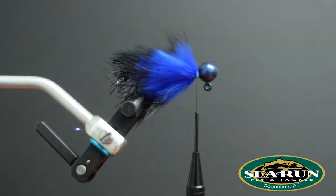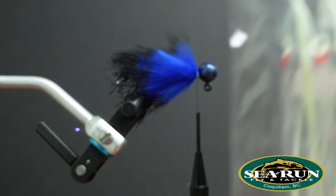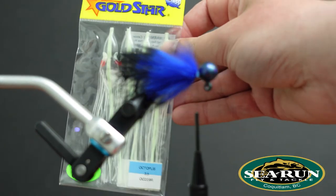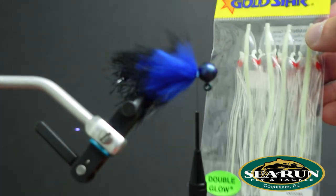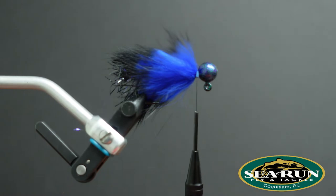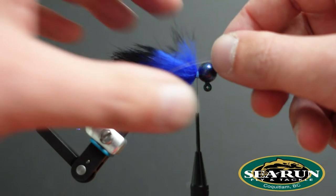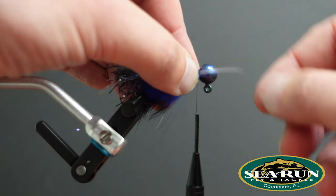Now we're going to get a little crazy. I really like UV. Hoochies have a lot of UV properties to them — depending on the hoochie, but this is a really good one to add a little bit of accent. It also adds a lot of wiggle to your fly. When I tie this in you're going to be like, 'What the heck is this guy doing? It's just a clear piece of rubber, it's not going to do anything' — but I'll show you in a second.